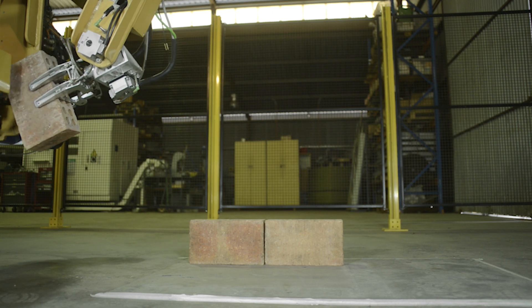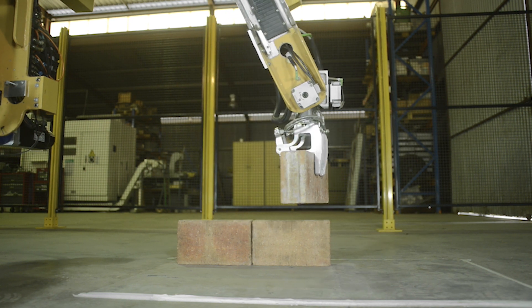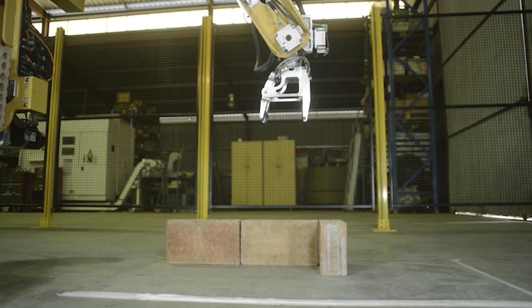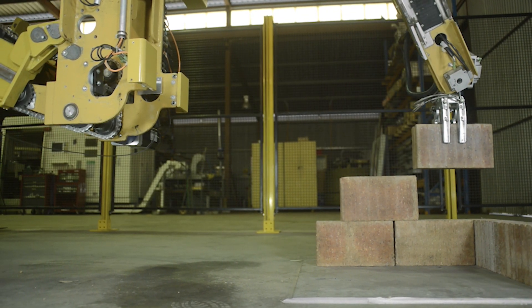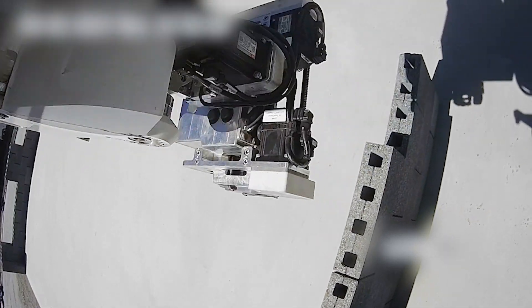One of the things you'll notice in this video is that the gripper fingers are quite long. This machine was designed to handle only one size of brick, whereas Hadrian 109 is designed to handle a variety of different brick sizes. This gripper was hydraulically controlled, which meant we could really only deal with one width of brick. The new Hadrian 109 grippers are electric, servo driven, so we have a lot of flexibility on how we grab the brick — we can move bricks offset from centre and handle different width bricks.